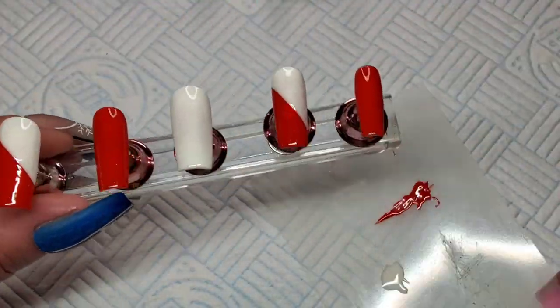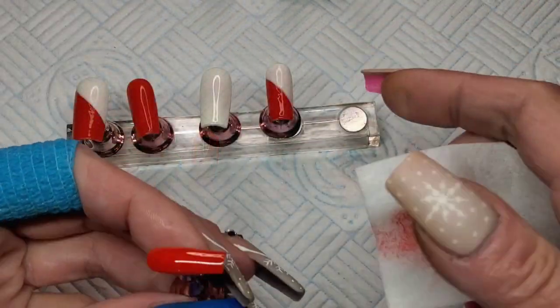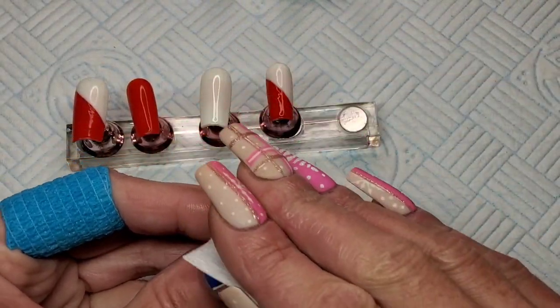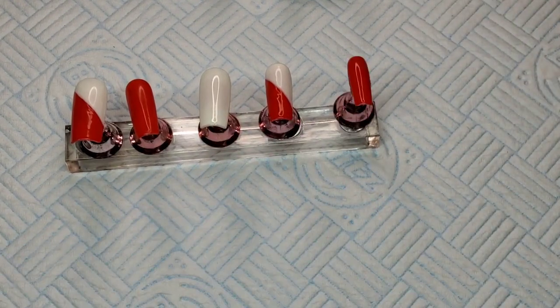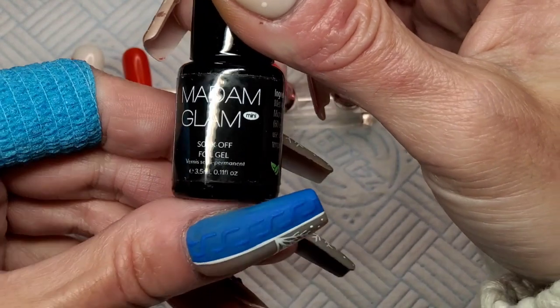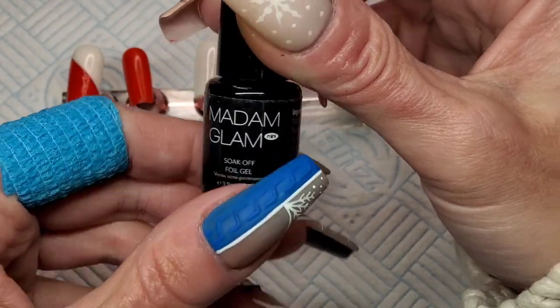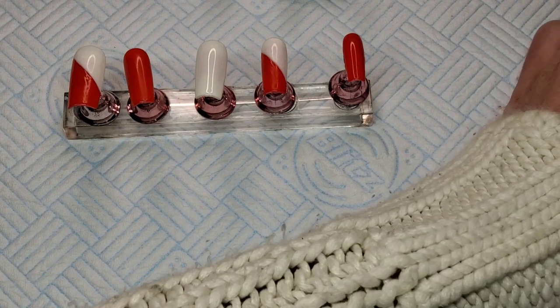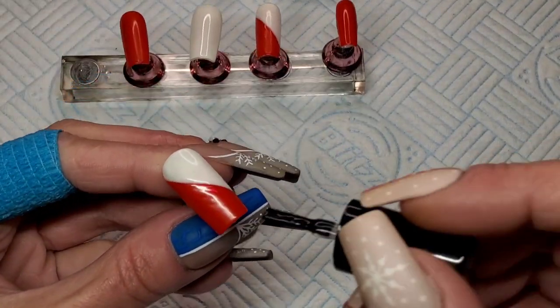Right, so that's all my base colors down - looking cute! I've just wiped all the tacky layer off that red because you don't want to put foil glue on a tacky layer really. So I'm using the foil gel I've just got in my Madame Glam Christmas advent calendar. I'm going to do one nail at a time and cover the red parts with the foil gel.